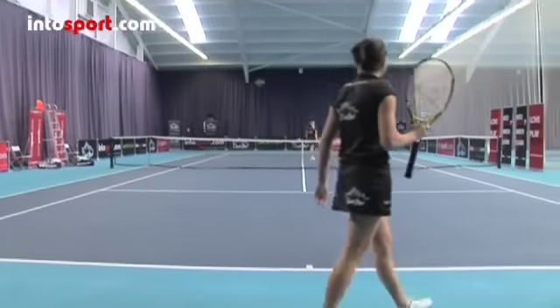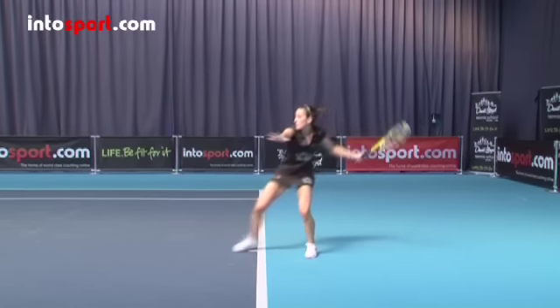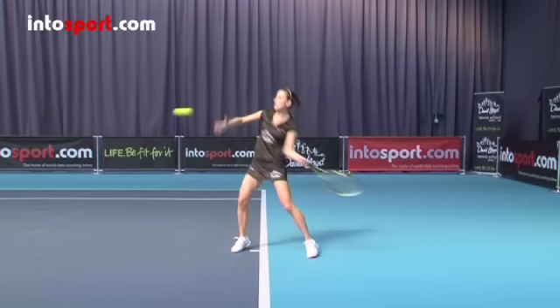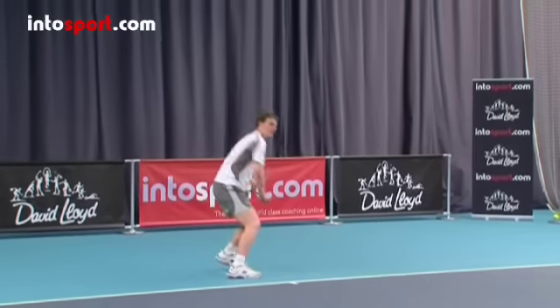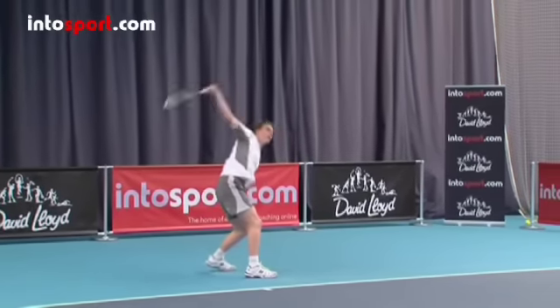At the end of the backswing, drop the racket head so that it's below the height of the incoming ball. Bending your knees will help you do this, and make sure that your feet are about a shoulder's width apart. As you swing the racket forwards, begin to open the racket face so the strings start to face the sky. Contact the ball to the side and slightly in front of you, between waist and shoulder height, and make sure the racket face stays open. This will ensure that when the ball leaves your racket, it's moving upwards and forwards so that it will go up and over your opponent's head.